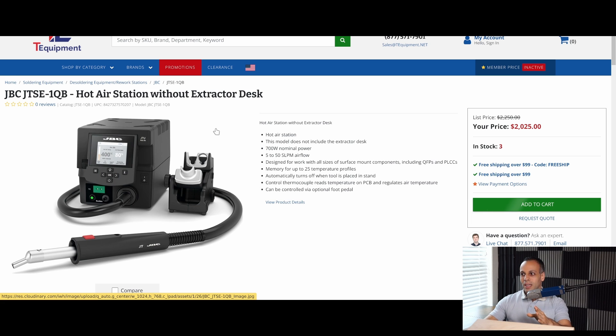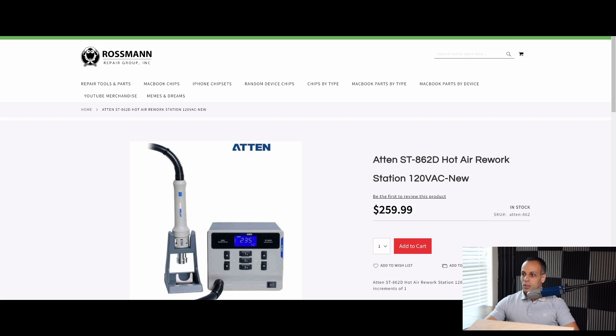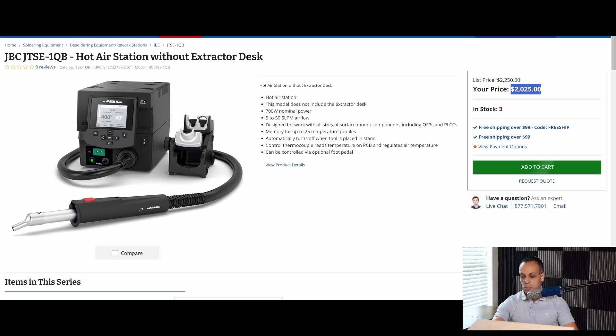Can you notice what's different? This thing is $2,025. My hot air station that I use is $260. And Paul would tell you, as somebody who uses it on his desk, that while the JBC has a little bit of a nicer handle, it's not worth an additional $1,800.